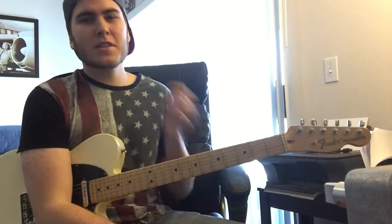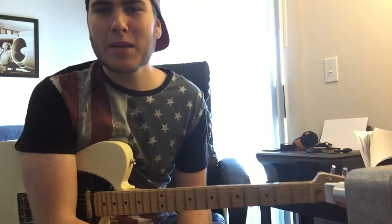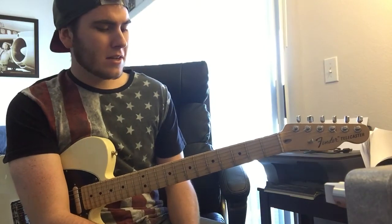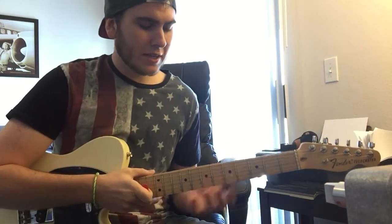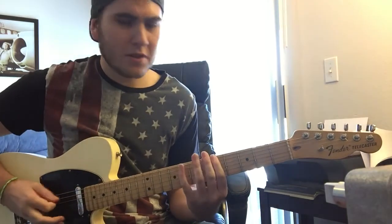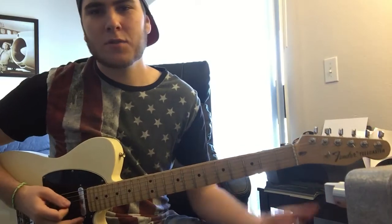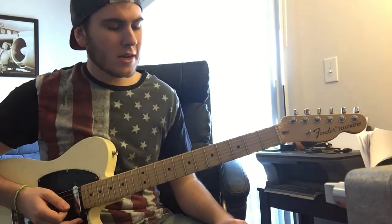Hey everybody, how's it going? So I'm going to be doing some R&B licks today, and specifically I'm going to try and keep it kind of in this A minor pentatonic shape that everyone loves, but I'm going to throw in a couple notes.